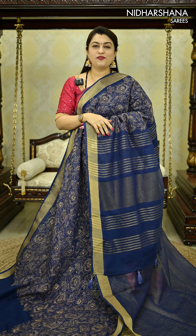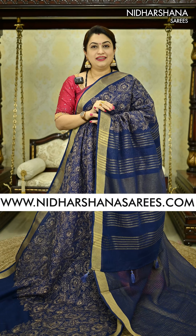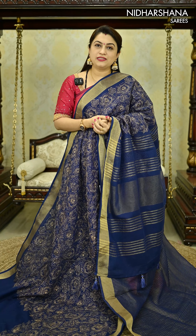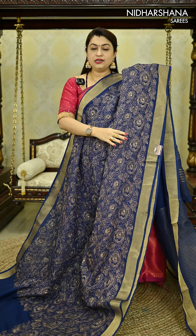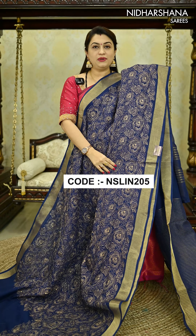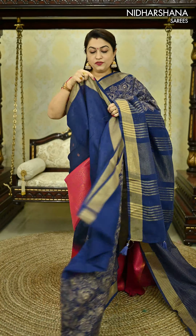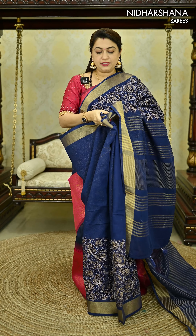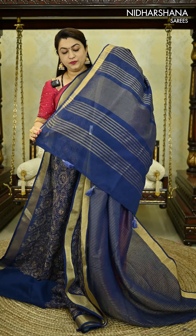Hello everyone, welcome back to one more linen by cotton sari. This is a very traditional concept — usually you would have seen this concept in raw silk saris, and we have been inspired by that. We have implemented this concept in linen by cotton fabric with a beautiful embroidery concept. A zari-like thread has been used throughout the complete sari, and on your pleating part you will be getting a jacquard kind of pattern. In the center of the pleating portion, the half portion features this beautiful embroidery concept, and that's how the complete sari looks.